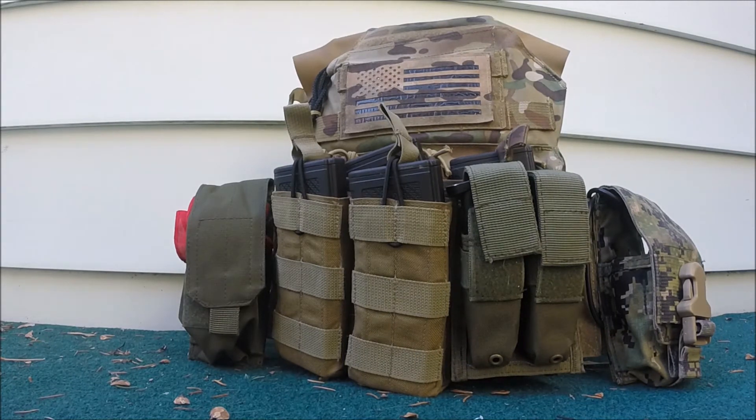Now let's move on to the carrier. The carrier is a Motti JPC, which unfortunately does not use real Multicam, but as you'll see on the back compared to my TYR stuff, it does look pretty similar to real Multicam. They did a good job on it, but real Multicam would have been a little bit better.